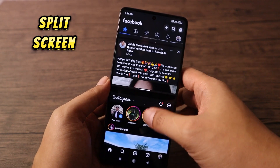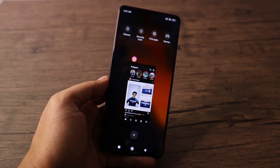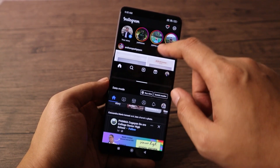Split Screen — to enable this, open the first application you'd like on split screen, tap on the Recent button, tap and hold the app, and select the split screen icon. Then select the second application. Now you have split screen.